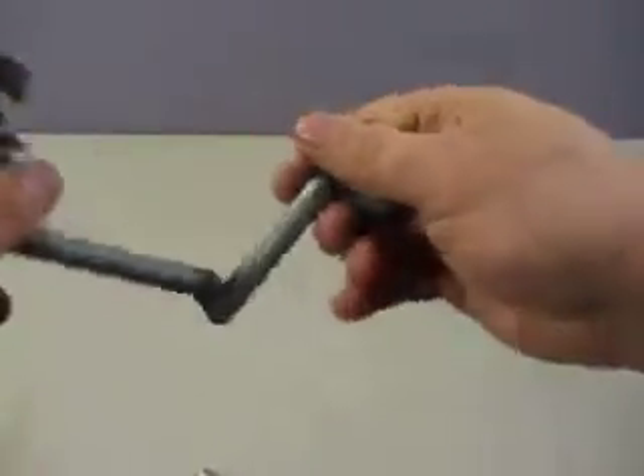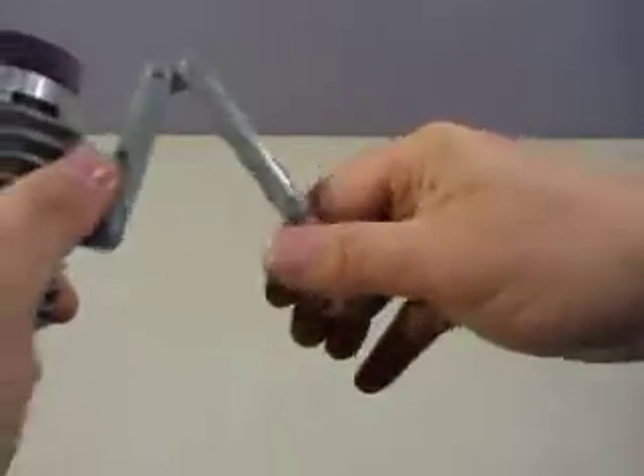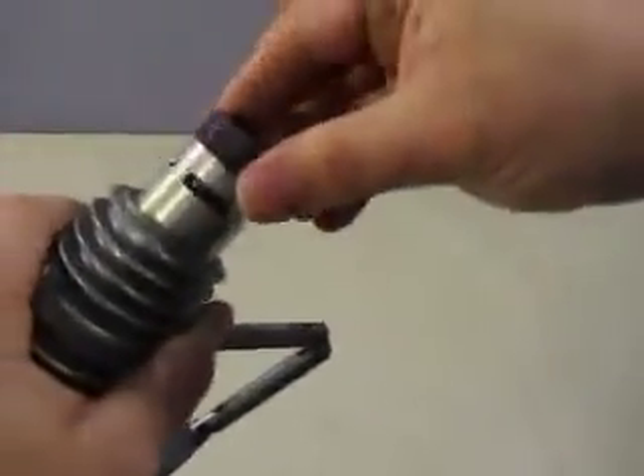It comes with a bracket. As you can see, it moves all different ways for mounting. You can actually move this also, so you can temper the light source.